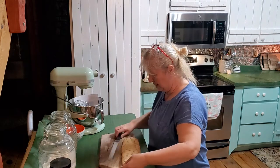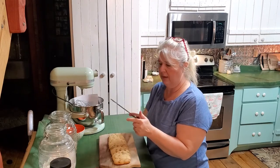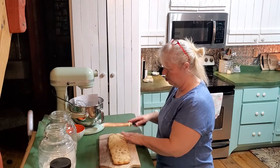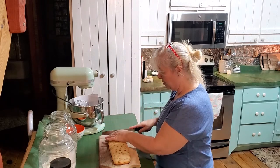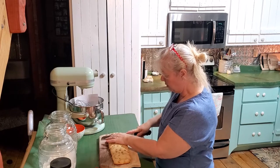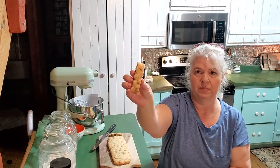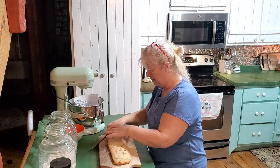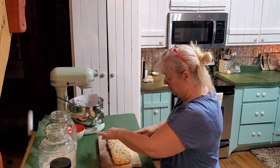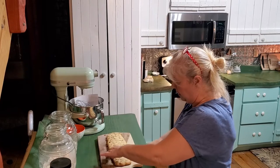I'm just going to take this off and put it on my cutting board. I've got a serrated knife - some people said to just use a regular knife and chop through them, so we'll see how they go. You can cut them either straight or at a diagonal; I'm going to cut them straight this time, though I actually think I like them better on a diagonal. We're going to cut them about three quarters of an inch thick. And these smell - oh my goodness, they smell so good!